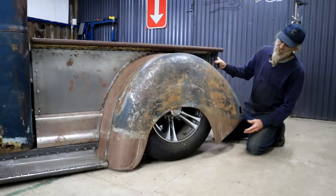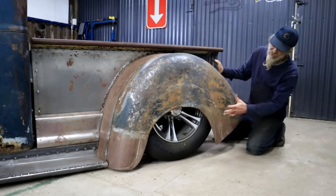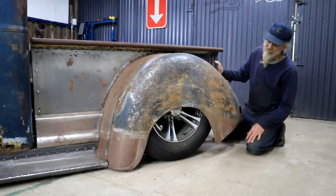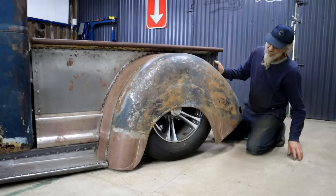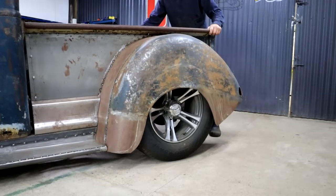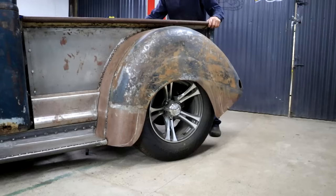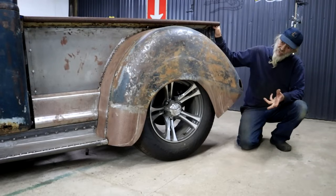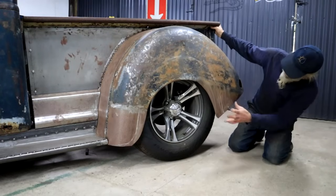So the very first thing in my mind is practicality. I have to be able to take the wheel off, which is obviously impossible at the moment. So number one, form has to follow function. I'm going to air the truck up completely so we can see what we have. Well that's fully aired up, not necessarily where I'm going to be riding it, but even at this position I still can't take this wheel off.